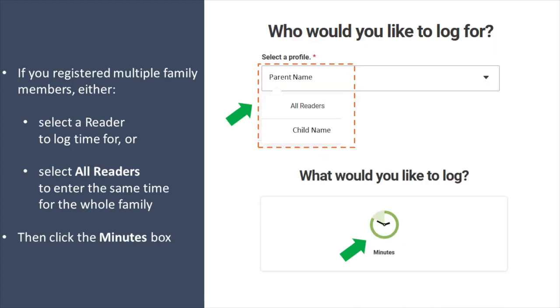If you registered multiple family members, you can either select a reader to log individual time for, or select all readers to enter the same time for the whole family.